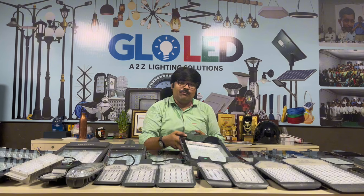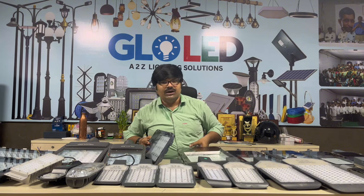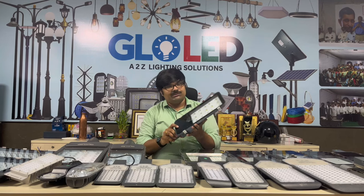Next, we have the full model lineup: prime model, eco model, lens model, rocket model, Dolphin model, and module situate model.